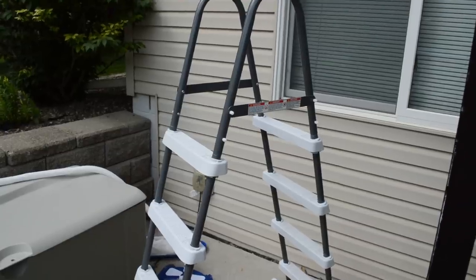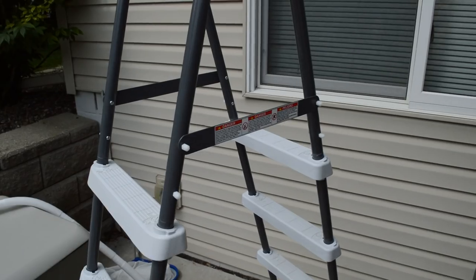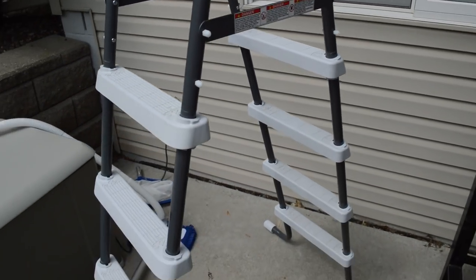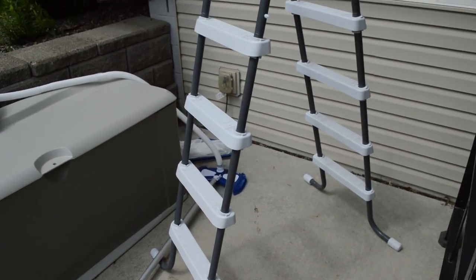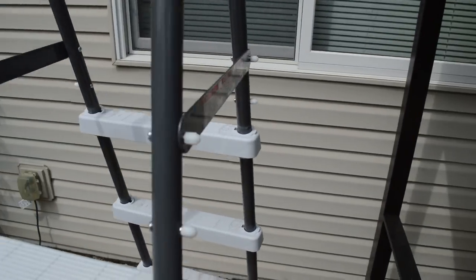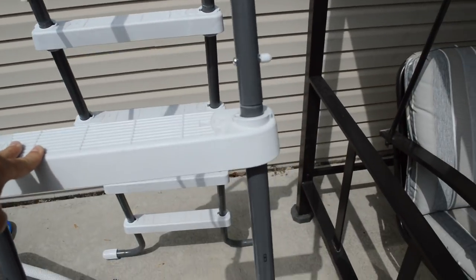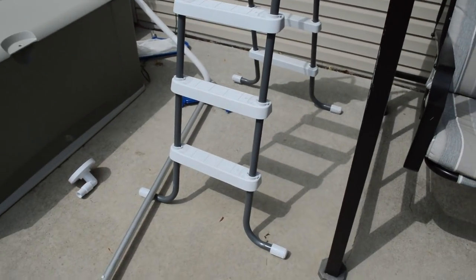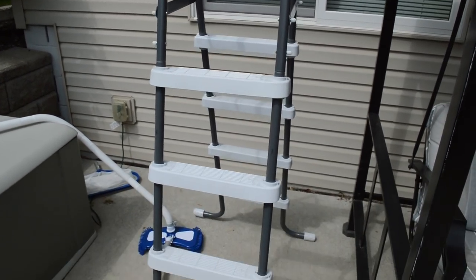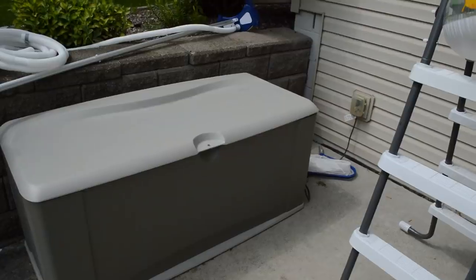The last con I have about this pool is the ladder that comes with it. It does not feel sturdy. The instructions say it will accommodate up to 300 pounds, but I'm a bigger guy and whenever I use it to climb over the wall it feels like it's going to collapse underneath me. The kids have no problem since they're small, but it actually seems like it's bent a little bit from use — it's got a pretty good wobble to it even when fully assembled. I have not been able to find a good replacement ladder online, so if anyone has a suggestion, please drop it in the comments.